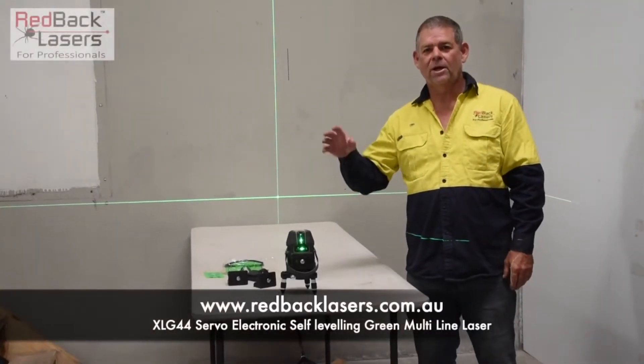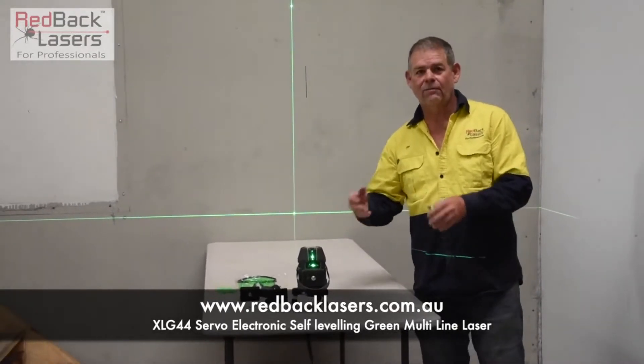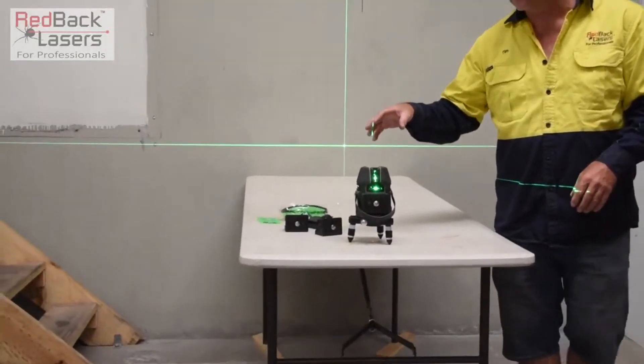Are you looking for a superior line laser for all your internal fit out? Maybe add a receiver and use it outdoors? You can't go past the XLG44 from Redback Lasers.